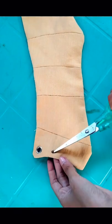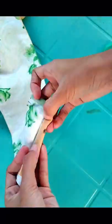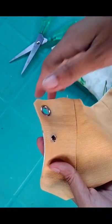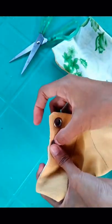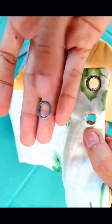I used the marker to mark where to cut a hole onto the fabric. Right after cutting, I inserted the eyelet onto the fabric, then I inserted the grommet.